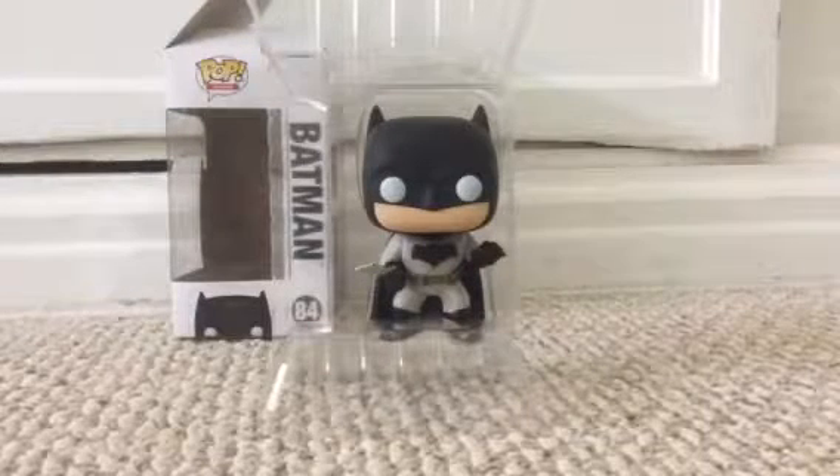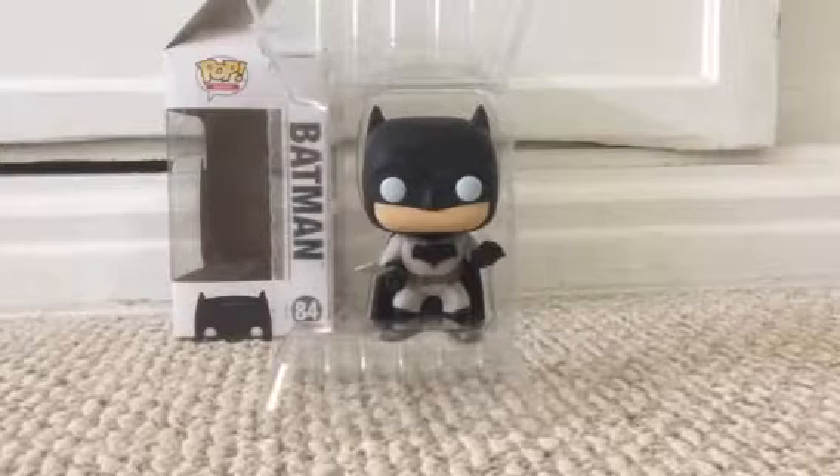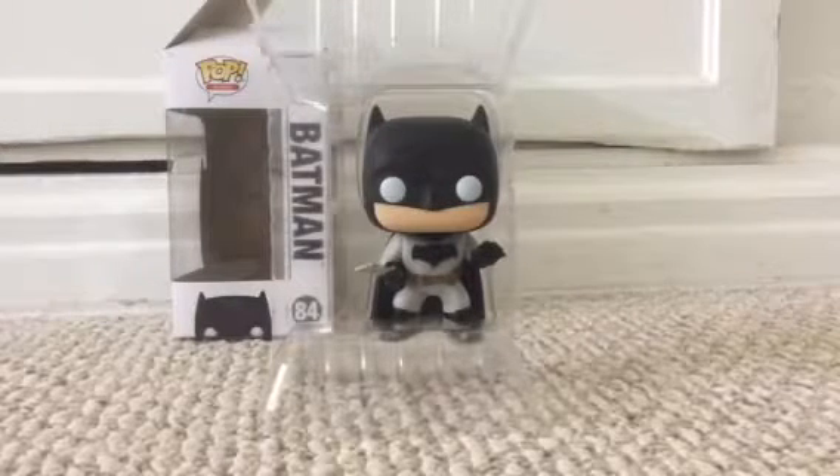Hey guys, today we have Batman — a Batman Pop. That's really cool. I know a lot of people who like Pops, so I'm doing this.